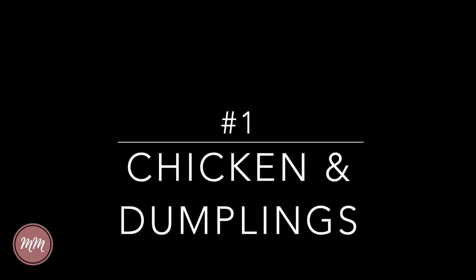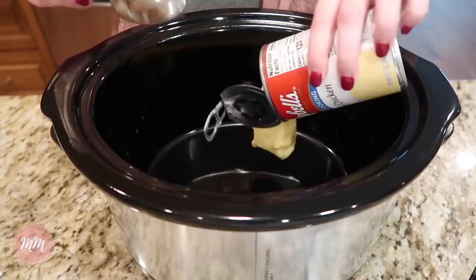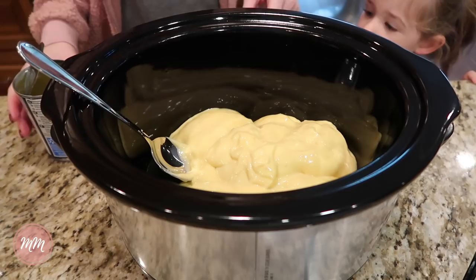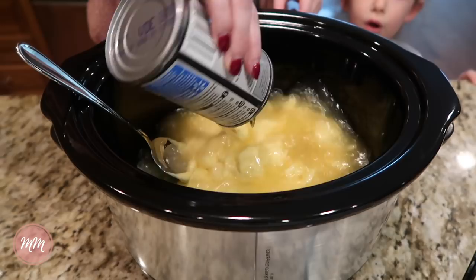I've always been so intimidated to make chicken and dumplings, but years ago Make it by Tiffany D shared her crock-pot recipe for chicken and dumplings. I made it and have never looked back. They are so delicious even though everything comes from a can. It's so simple and very flavorful, and it's just one of my favorite things to make when the weather turns chilly.